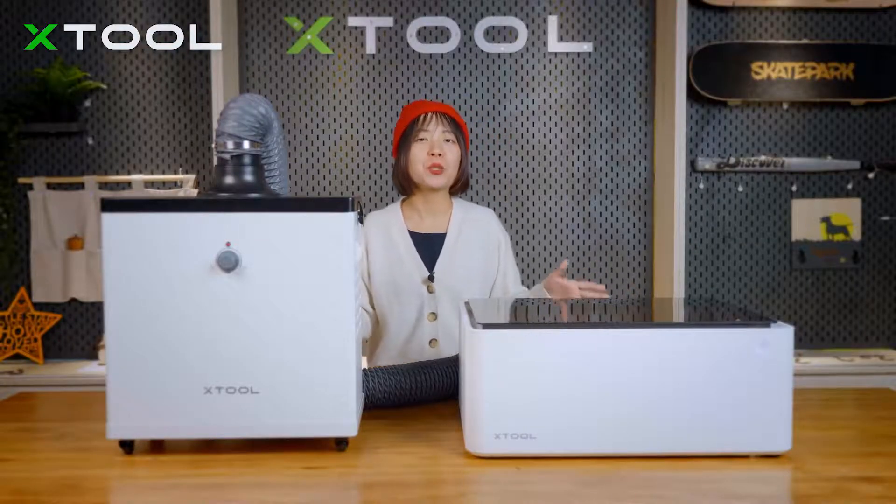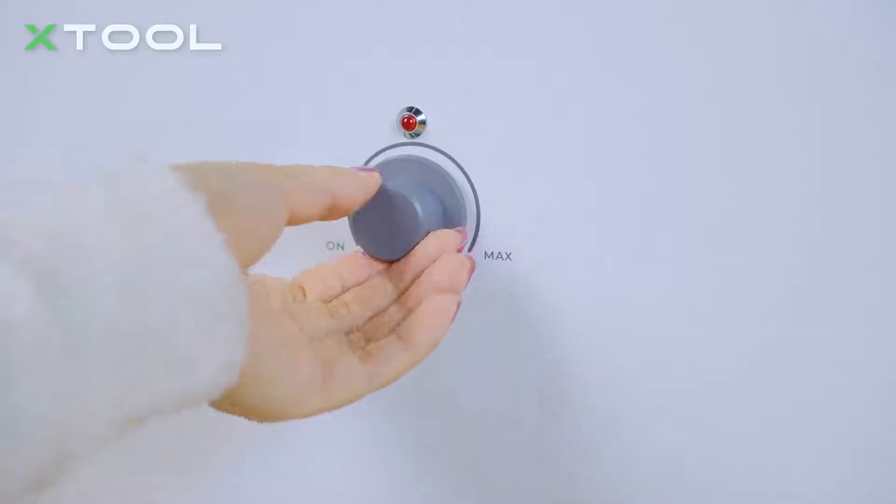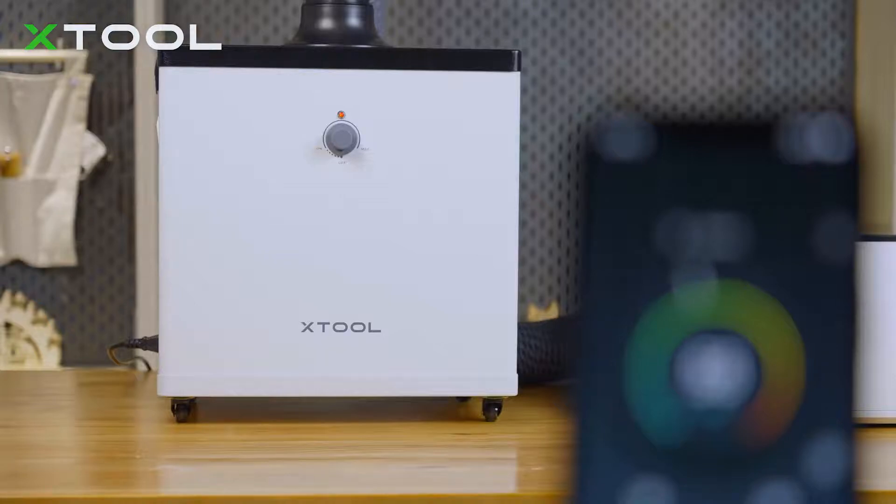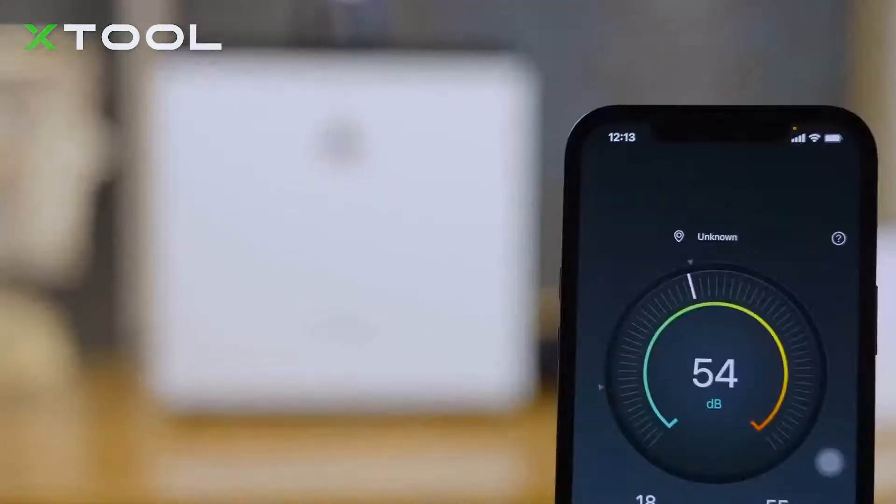Being such a powerful machine, the smoke purifier still doesn't make a lot of noise. Even when you adjust the suction power to the greatest level, the noise around the machine is just around 55 decibels.